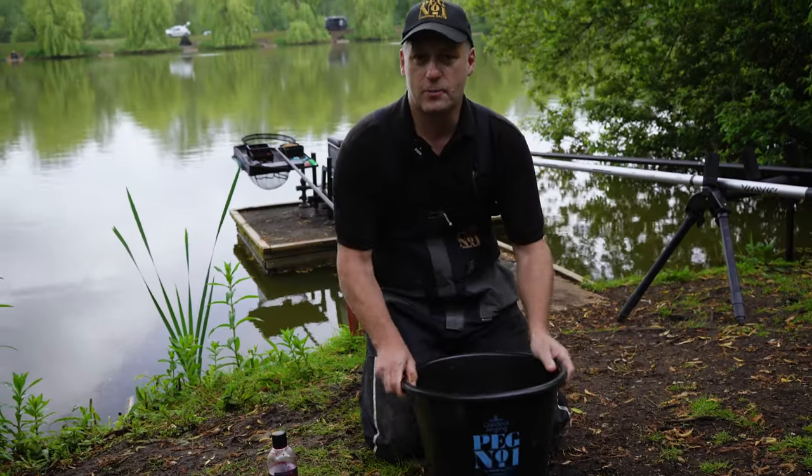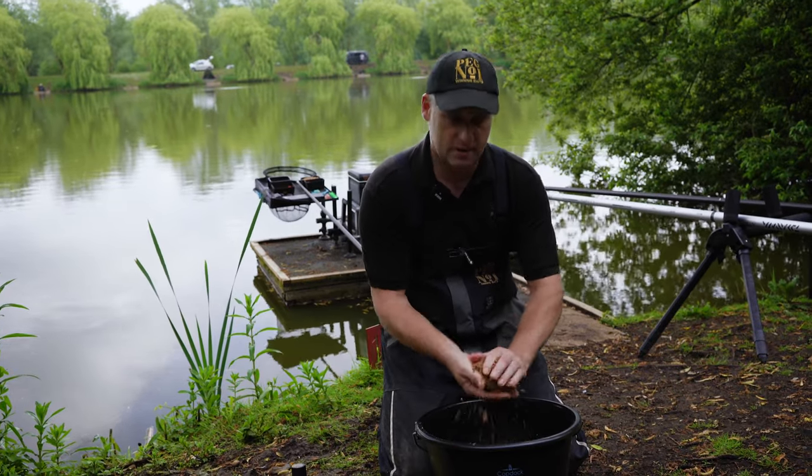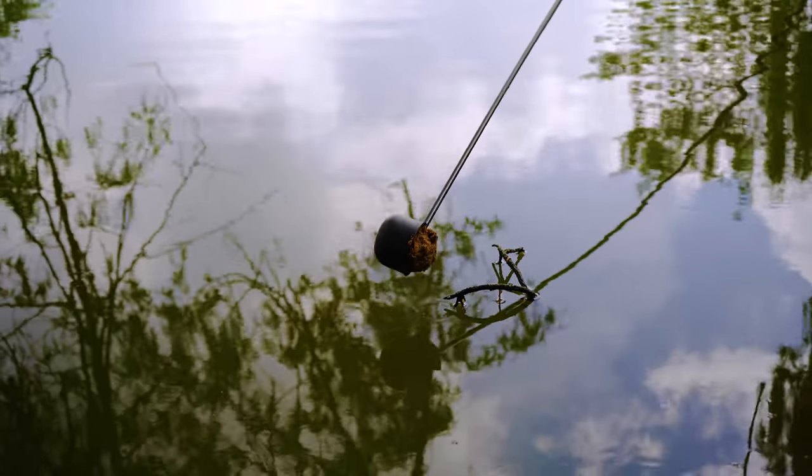Right, we've got the final mix here, exactly how I like it. You can easily mould that into a ball now. You can either throw that in by hand, or as I prefer to do, put it into a pole cup and pot it in.